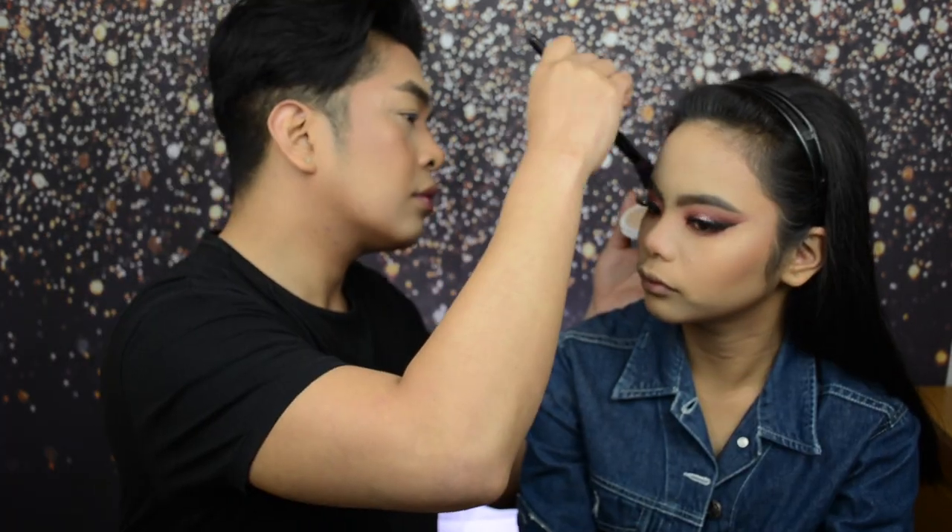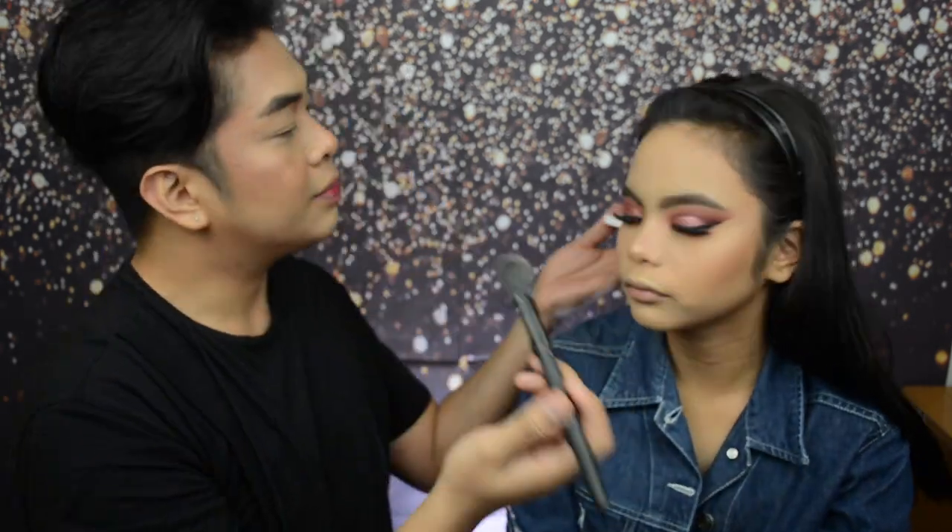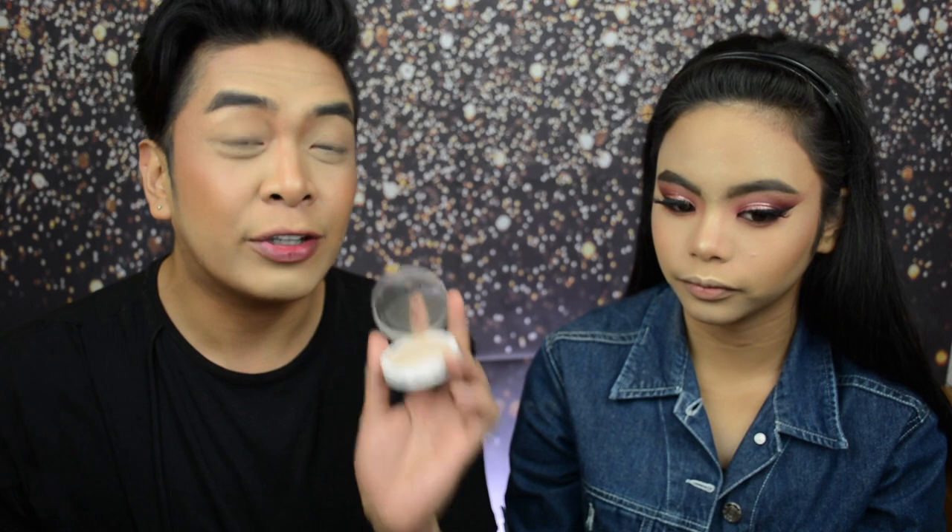Before we apply the highlighter, we'll do some spritzes of the Makeup Revolution Glow Fix Illuminating Fixing Spray. While the face is still slightly wet, let's apply the highlighter. For that, we are using the EB Advanced Glow Out Highlighter in the shade Strobe, which we'll also place on the inner corners of the eyes and just below the brow bone.